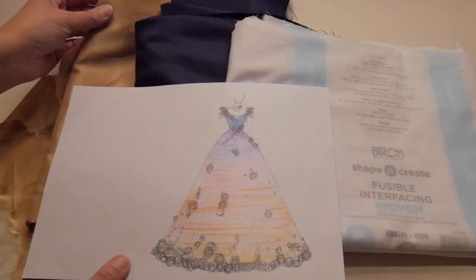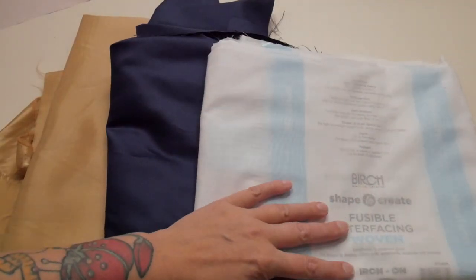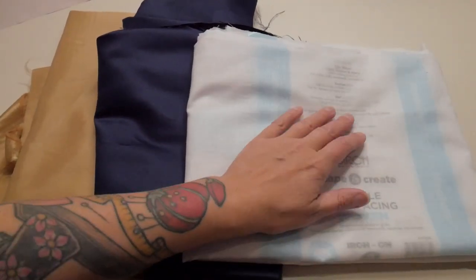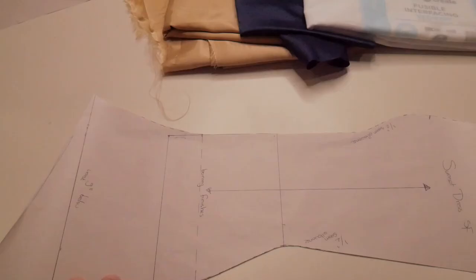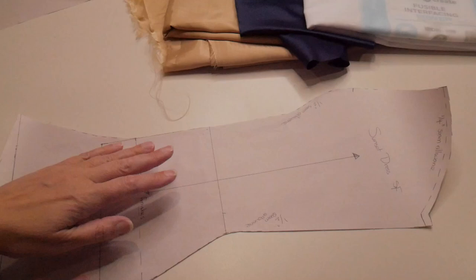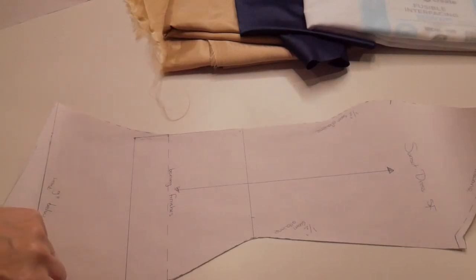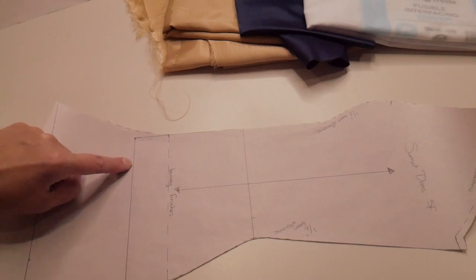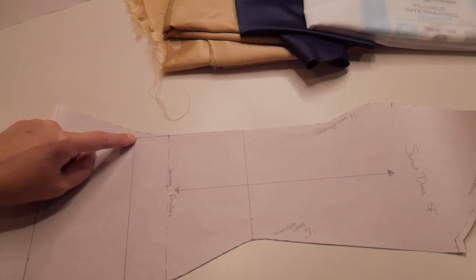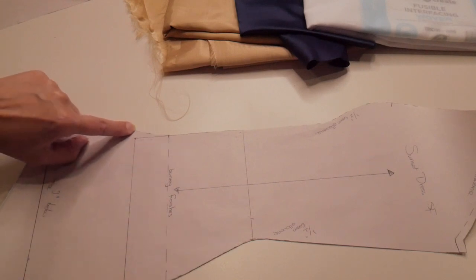I've got this navy blue satin which I will be interfacing and using for the corset at the top, and then I've got gold lining fabric which I'll be using for the bottom of the skirt. I was worried if I did the dark blue all the way to the bottom it would be too dark and would show through, and if I use gold all the way up it might show at the top when I join the lining and the outside together. For the interfacing I'm using this birch shape and create fusible woven interfacing, which I got from Spotlight.